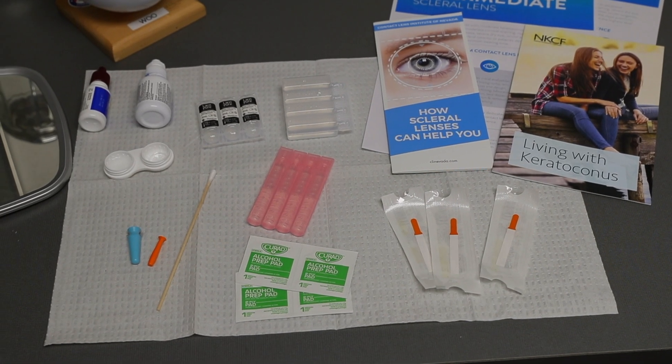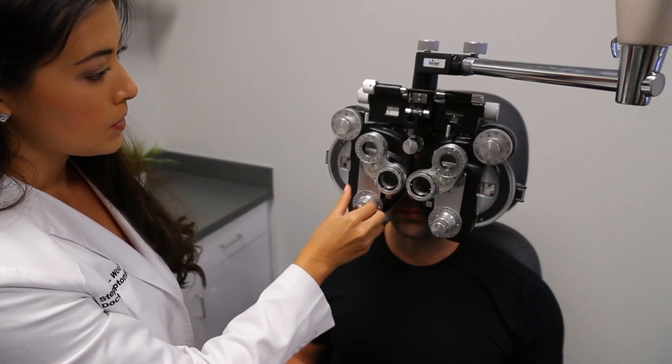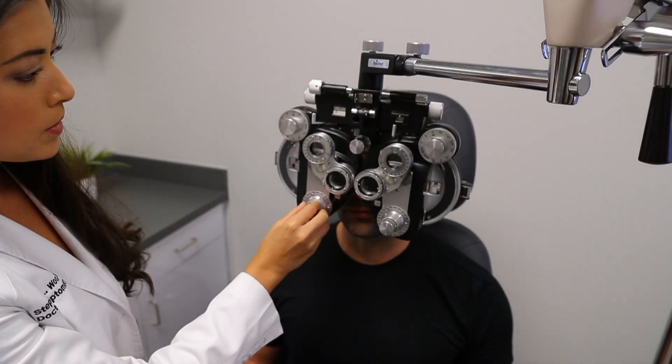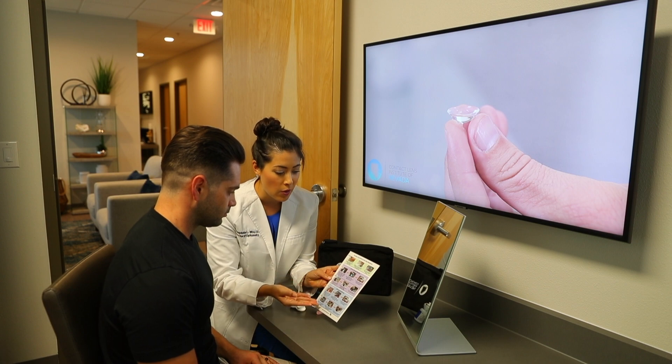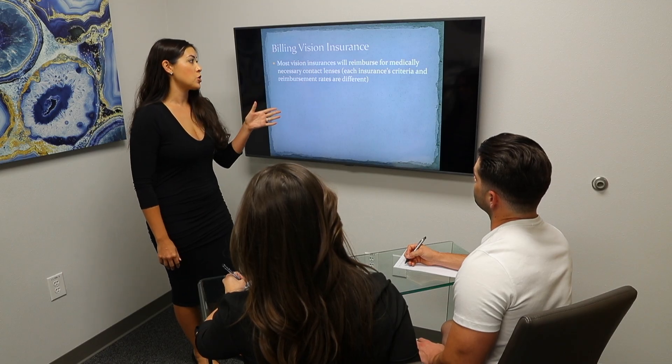We will review insertion and removal techniques as well as how to properly evaluate a scleral lens. We will also review handling tips and tricks and how to ensure patient success.